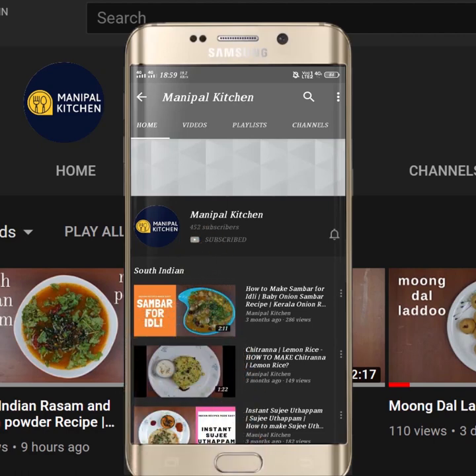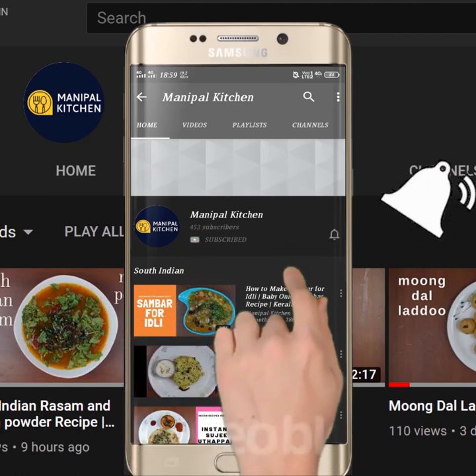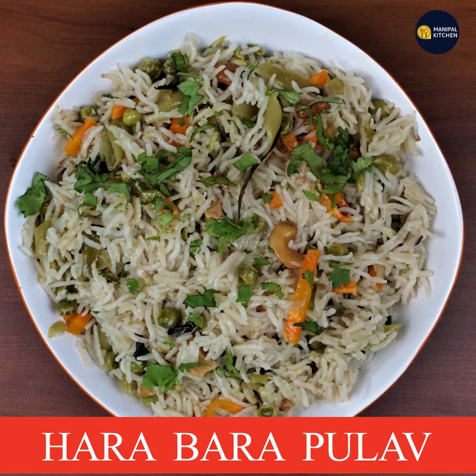Subscribe now and press the bell icon, never miss an update. Good morning, everyone.